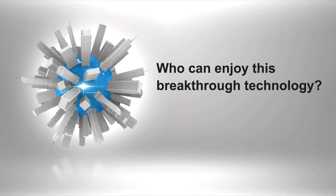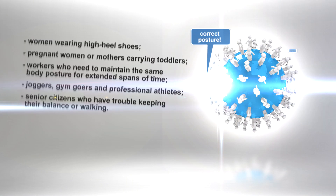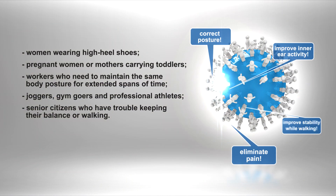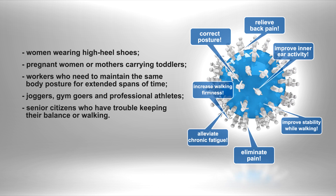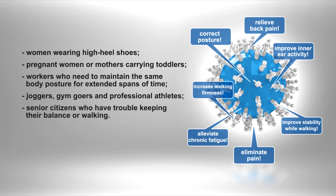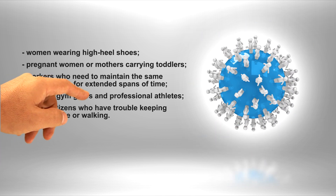Who can enjoy this breakthrough technology? Women wearing high-heeled shoes, pregnant women or mothers carrying toddlers, workers who need to maintain the same body posture for extended spans of time, joggers, gym-goers and professional athletes, and senior citizens who have trouble keeping their balance or walking.